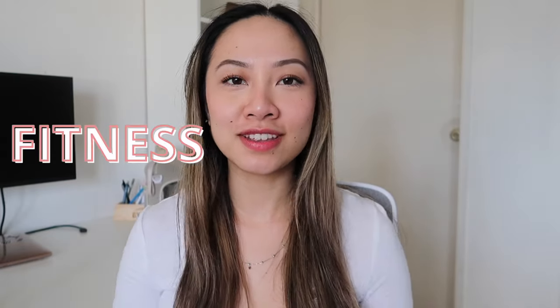Hi everyone, welcome back or welcome to my channel. In today's fitness vlog, I'm going to be showing you guys what's in my new gym bag and sharing some Amazon gym essentials. Afterwards, I wanted to show you guys one of my leg day workouts and how I structure my leg days. I want to film more fitness vlogs because I love going to the gym and it's a big part of my life.